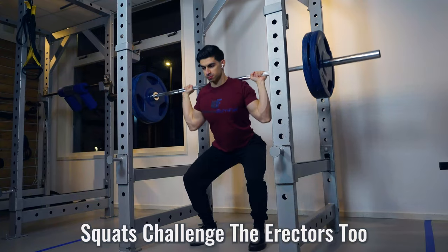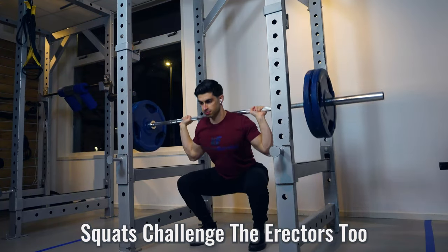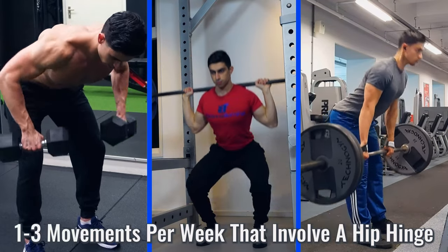The spinal erectors also achieve a good amount of stimulation with movements like a barbell squat. So if you have a bent over row variation in your training routine and you also do some squats or deadlifts, these spinal erectors will typically get enough stimulation. Making sure you have one to three movements in your training week that put you in a hinged position is key to stimulating the spinal erectors.